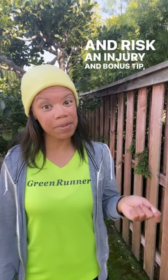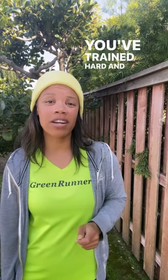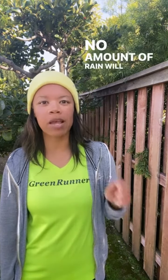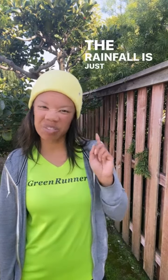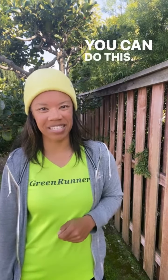And bonus tip! Believe in your training. You've trained hard and deserve to stand at that start line with your head held high. No amount of rain will take away what you've already accomplished. The rainfall is just one more test of your strength and your will. You can do this!